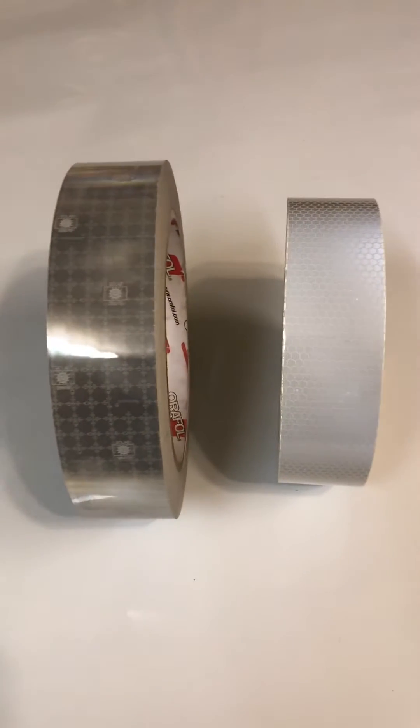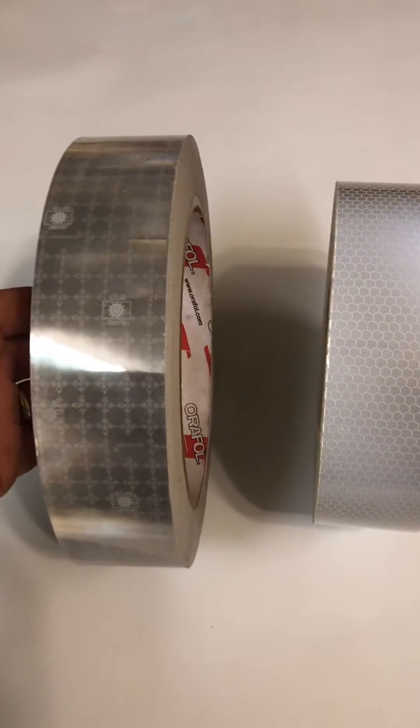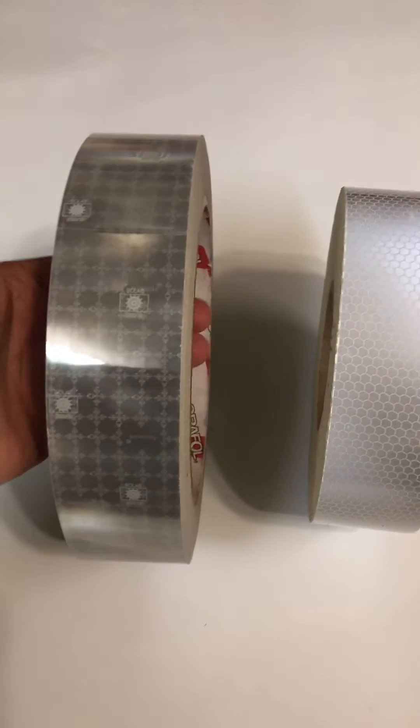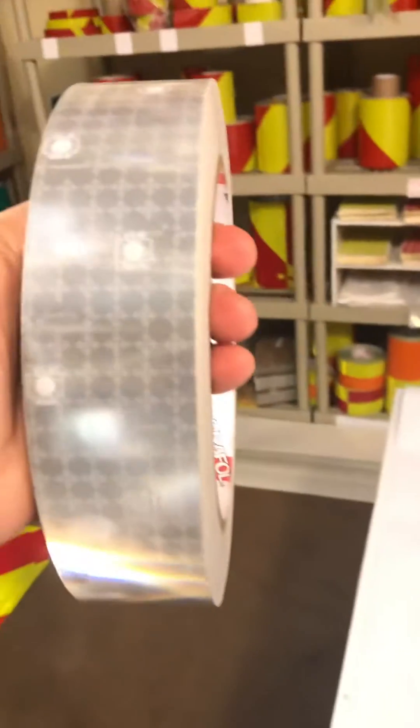This is Steve with Reflective Incorporated. I have a lot of people ask me the difference between the glass bead solus tapes and the prismatic solus tapes, so let me just kind of show you here.